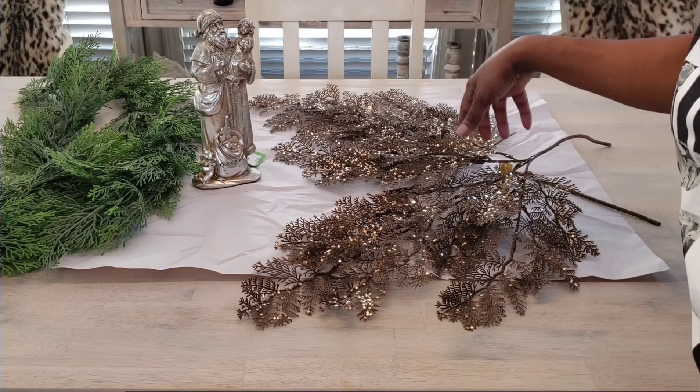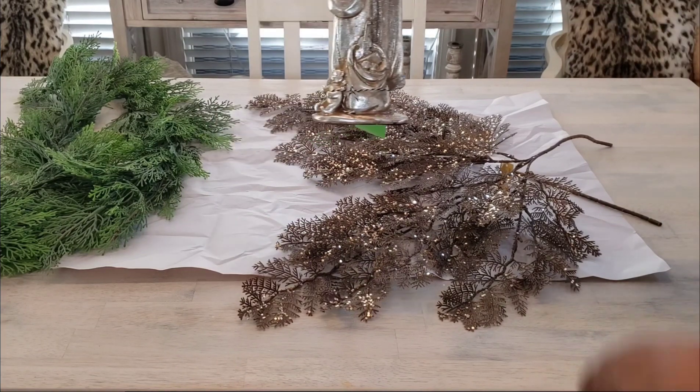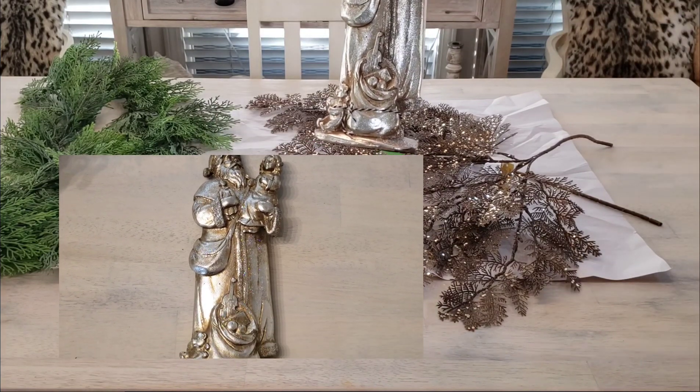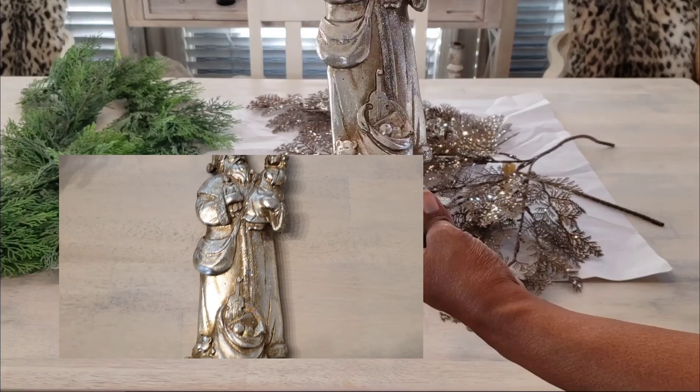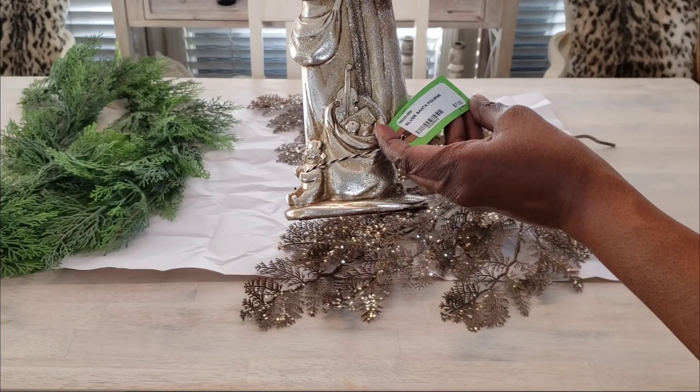Then next, around the corner, there was this. Now this wasn't on sale, but I thought it was an excellent price and it was cute — the price was $7.